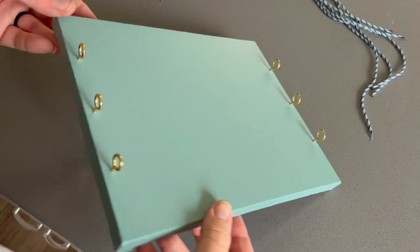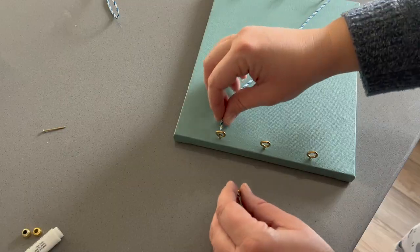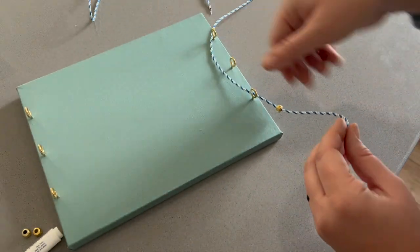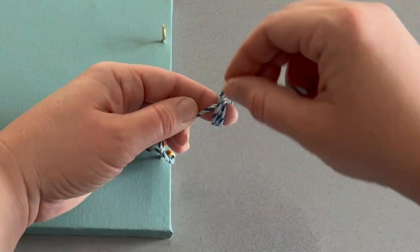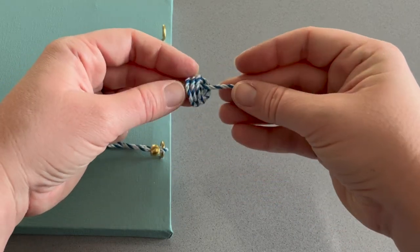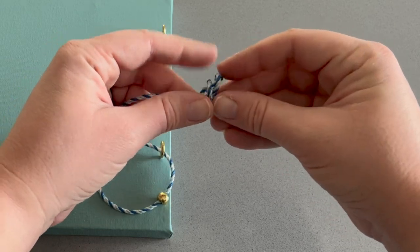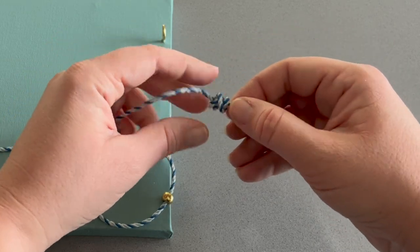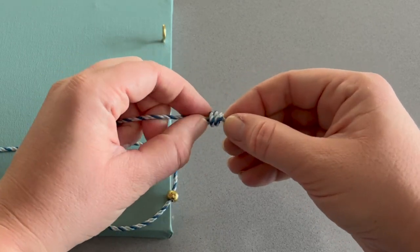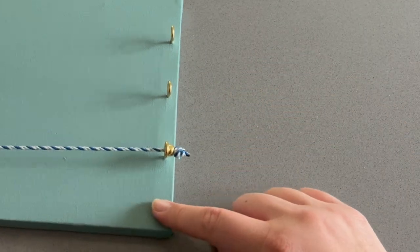Once all of my eye hooks were nice and sturdy inside the frame, I went ahead and fed through one of my little pieces of string. I noticed that with a test run, if I tied a certain knot it would still go through the opening of the eye hook, so I took some of Aubry's golden beads and fed one through as well - that would make it so that nothing would slip through the little eye hooks. Then I fed my beads on and repeated the process on the other side of the eye hook.